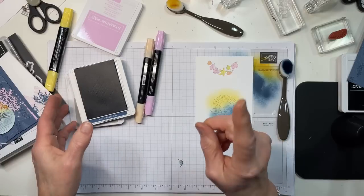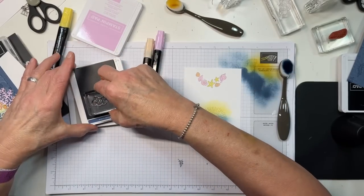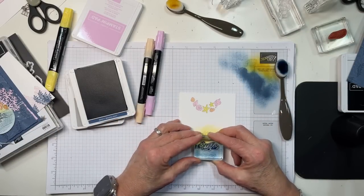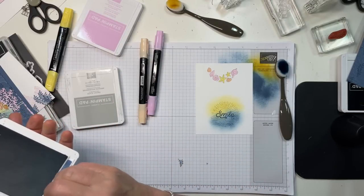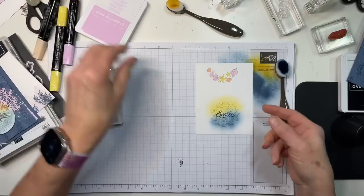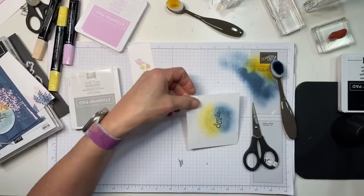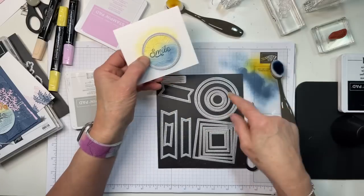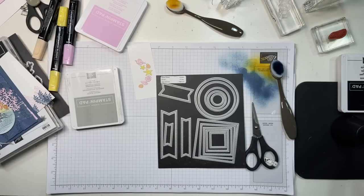I'm going to take a sentiment from Circle Sayings and stamp it right there in Misty Moonlight. A smidge instead of a smudge — there it is. Now we're going to fussy cut these shells. I'm going to use one of the stylus shape circles — the third from the largest — and cut this out.